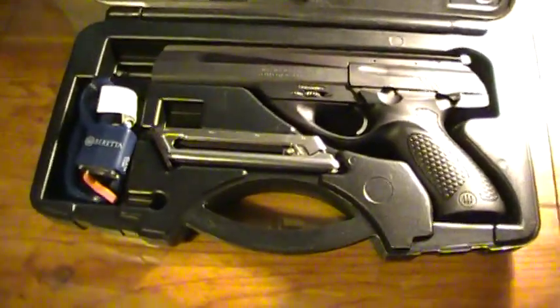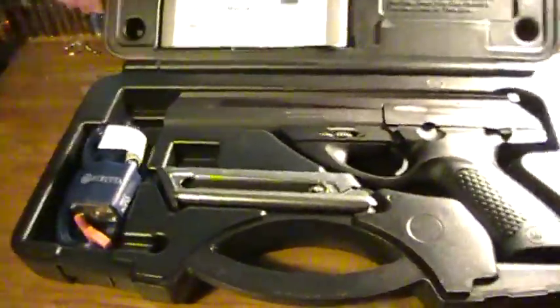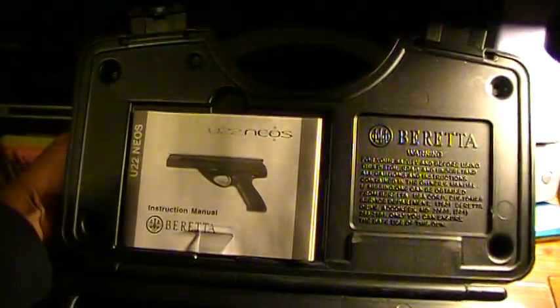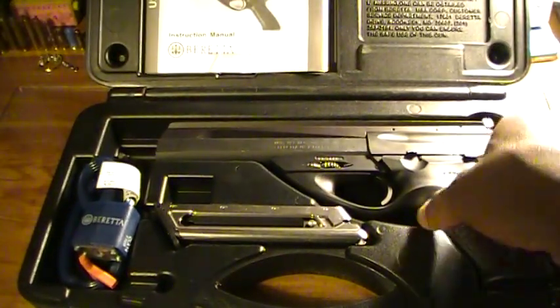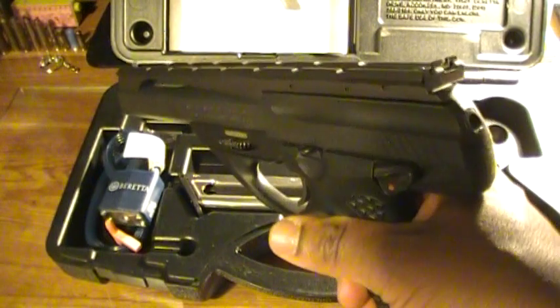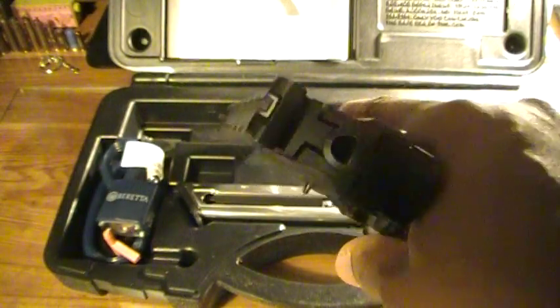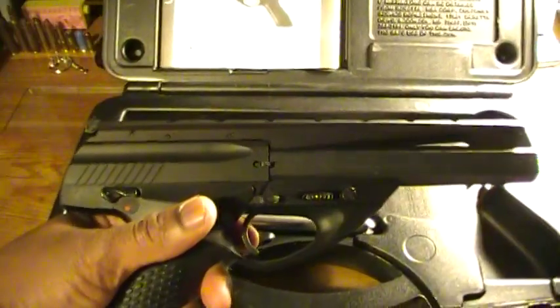So we'll go directly into looking at the Neos and combine these two parts into one video. The reason I purchased this — I needed a 22 caliber pistol, and instead of getting something like the Ruger Buck Mark, I really liked the space-age design of this. There's always a little bit of aesthetics in my opinion whenever you buy a pistol, and this really just had the aesthetics that I like.